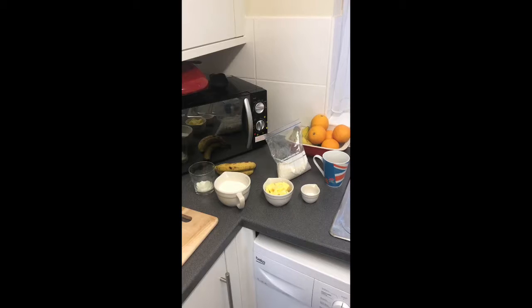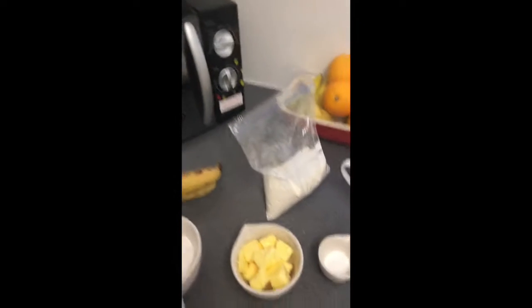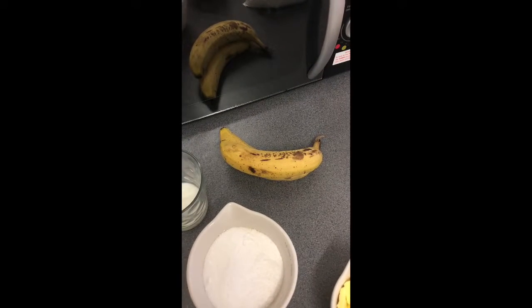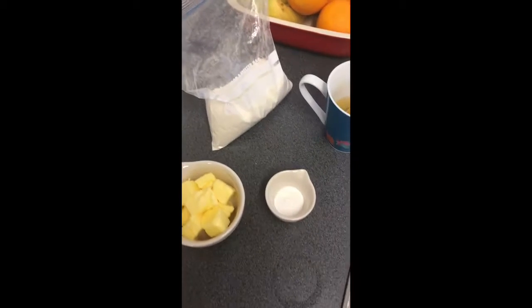So for this delicious banana loaf, you will need 100 grams of softened butter, 175 grams of caster sugar, 2 large eggs, 2 ripe bananas, 225 grams of self-raising flour, 1 tablespoon of baking powder, and 2 tablespoons of milk.